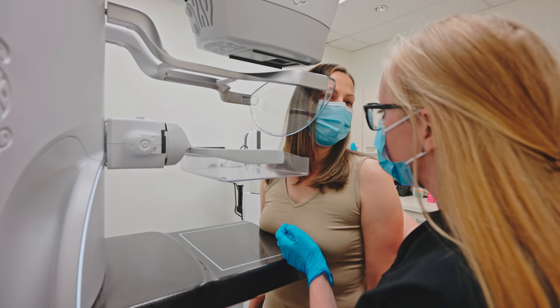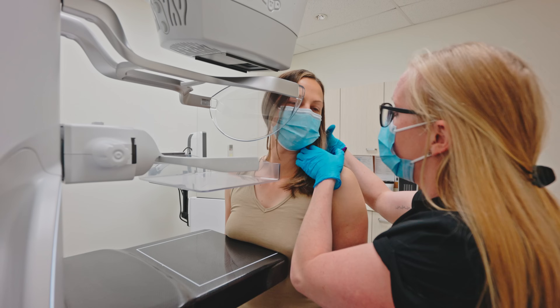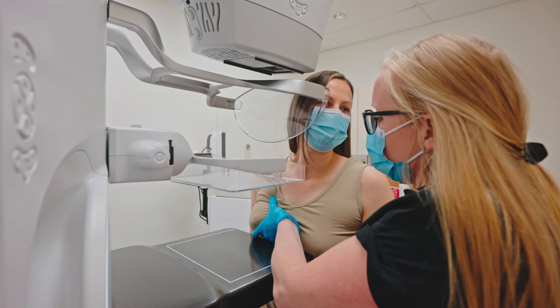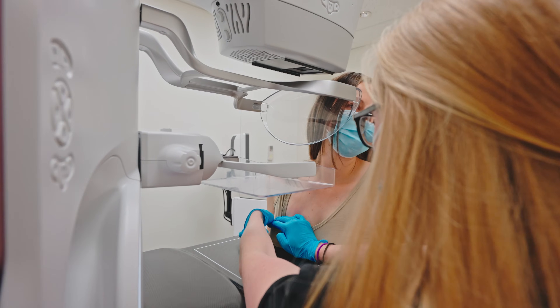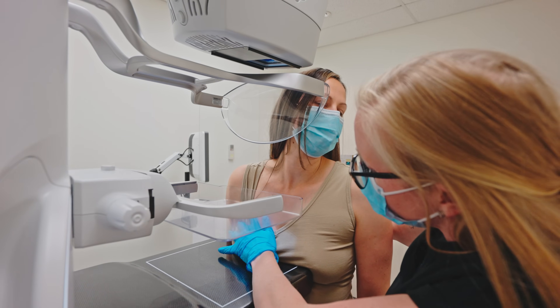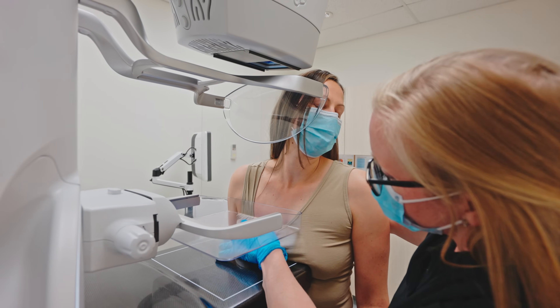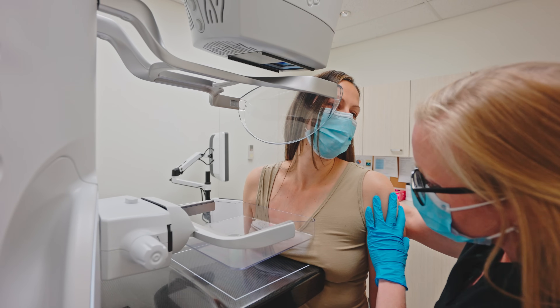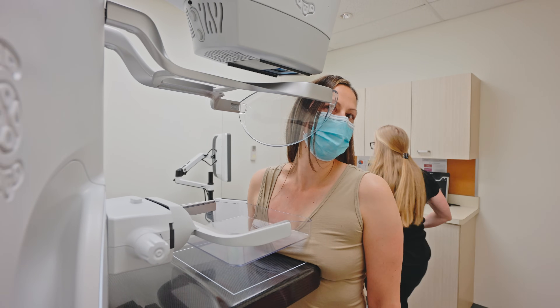Your head's gonna look to me — your face is gonna press against there. I'm just gonna pull your hair back behind your shoulders. I'm gonna lift your breast onto the detector, and I'm gonna apply a little bit of compression. Now I want you to hold the button down — good. All right, I'll take the picture here.